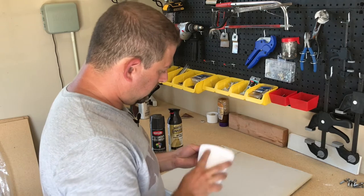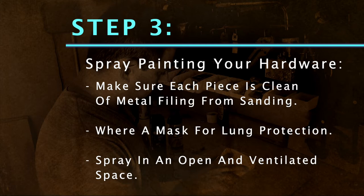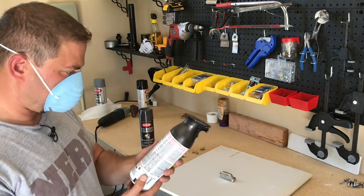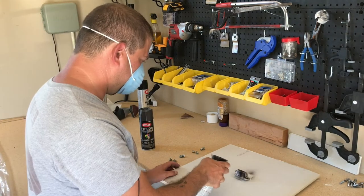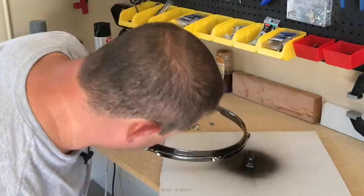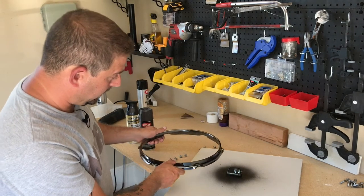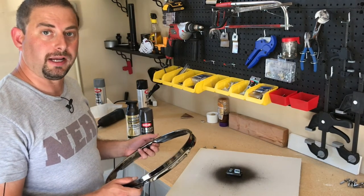So I'm going ahead and cleaning off any filings. Let's try this oil-rubbed bronze first. I'm going to shake it up and give this a shot. Let's take a quick look and see what that looks like against our black nickel finish. That's actually pretty badass. It's not completely dry — I just sprayed it, so it's going to take a little while to dry. Let's check back in about 30 minutes and see what we got.